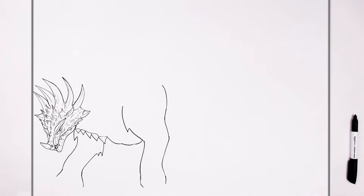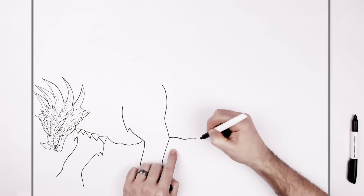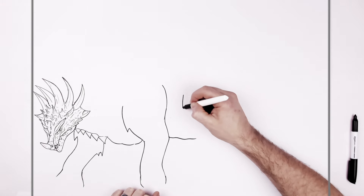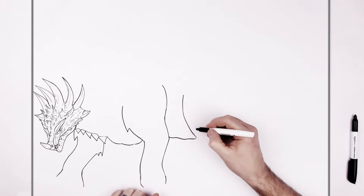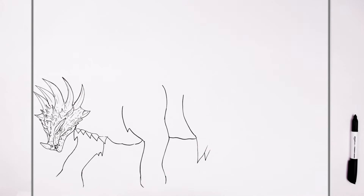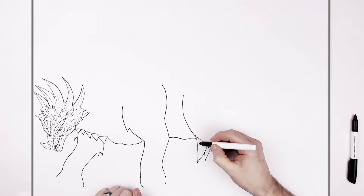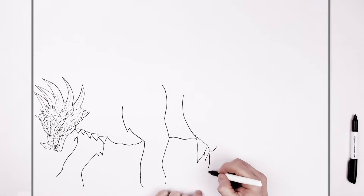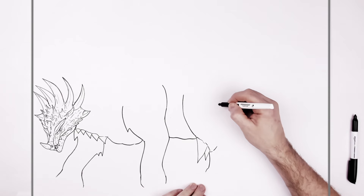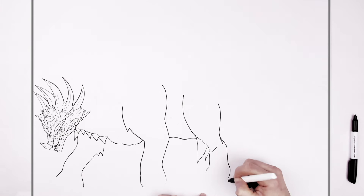That's another leg. The belly keeps going from behind this leg - a bumpy kind of line, doesn't have to be straight because he's all wrinkly. Then his other hind leg just here with a big spike on it, one or two spikes, his leg and knee. Then his foot comes down here - there's all toes and stuff but we'll just get the main shape in.